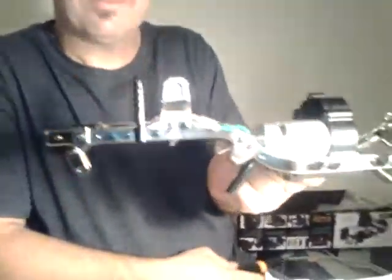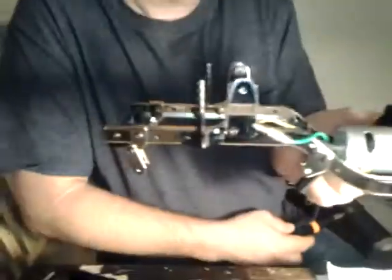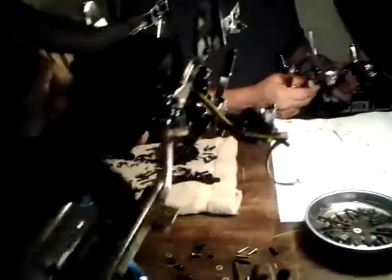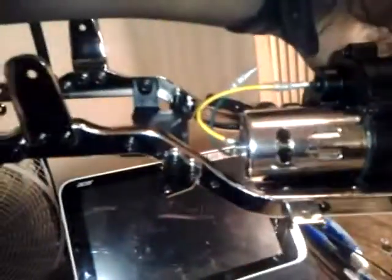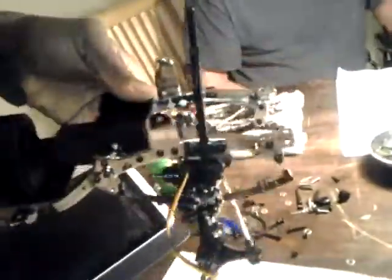We're just running stock motors in ours — 27 turn, no biggie. It's coming together real good. We got a big mess here but we're having fun working on this. Here's mine — I'm a little further along than Frank. Got my front axle about to mount it in there, got my 27-turn motor, gonna be kicking it in the Saw Back.